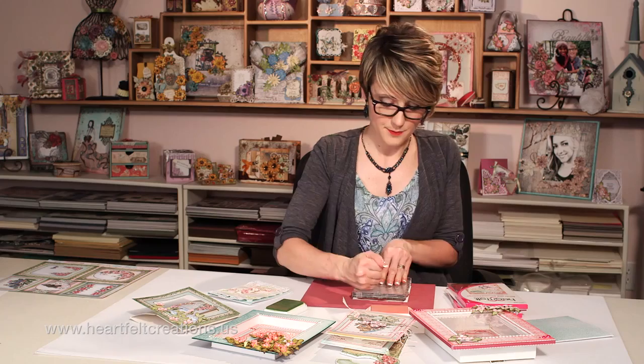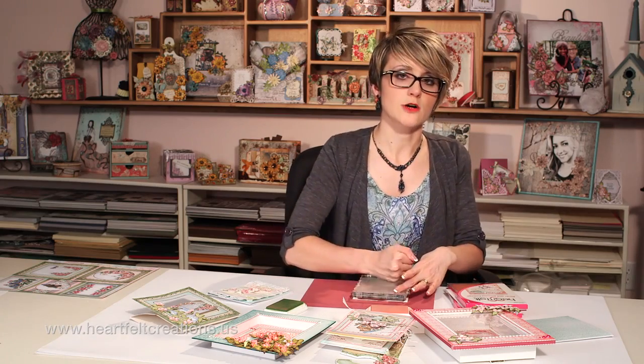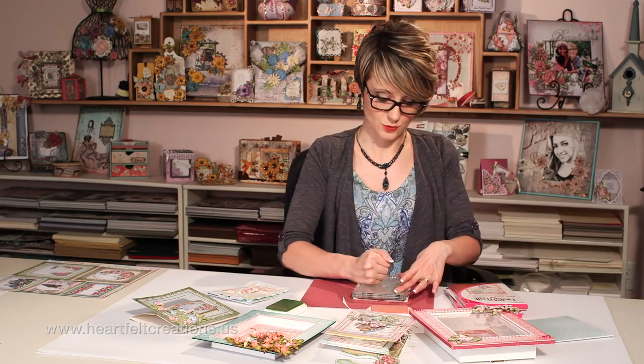When you're stamping a big background stamp like this, just make sure that you give it firm, even pressure, and I like to also have a red stamp mat in between me and my table surface, which really helps.